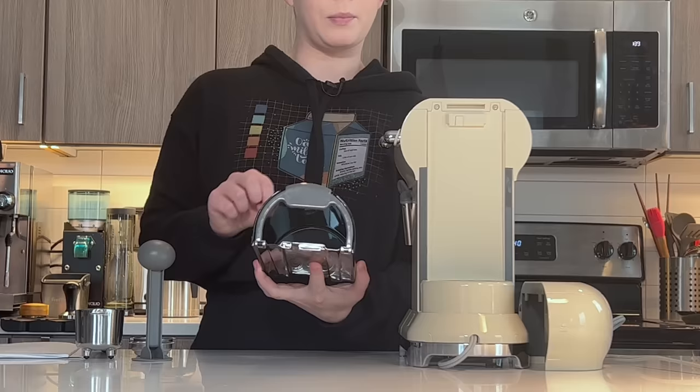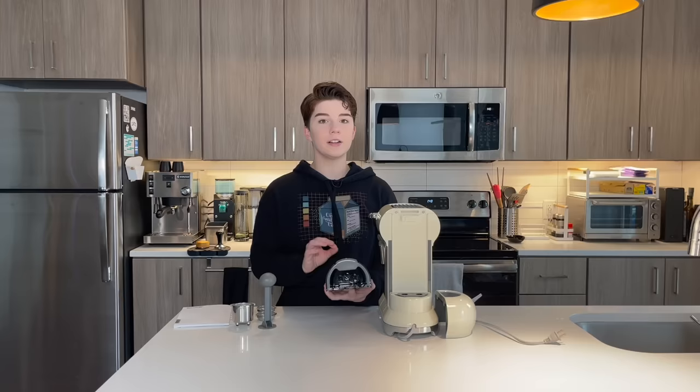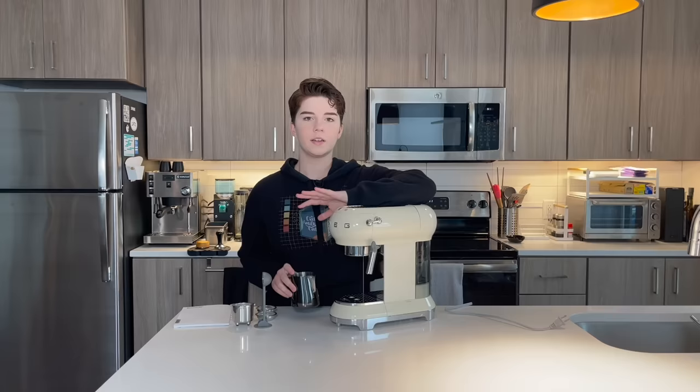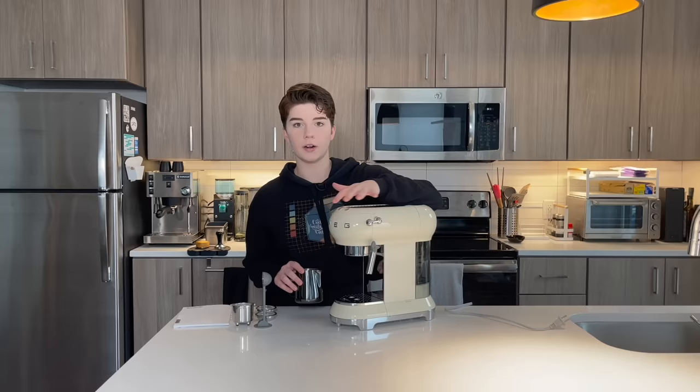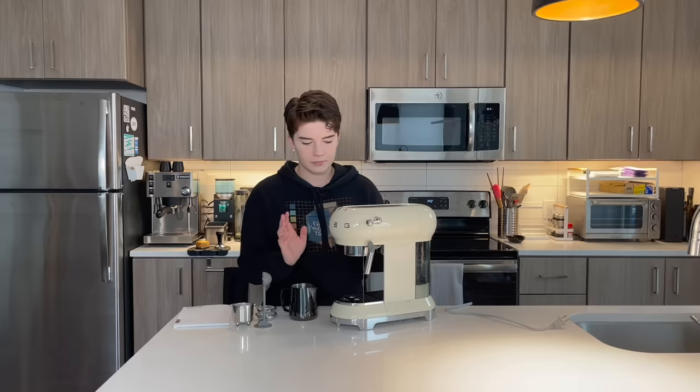The water tank holds about one liter. You can also see these quarts inside that are meant for water softener filters. These do not come with the machine — they are a separate accessory that you will have to purchase online. They're very tricky to find. I was having a very difficult time finding them at any Smeg-authorized reseller stores or even online. I would consider that a downside because I would like to have my water filtered in my espresso machine, especially for $500.